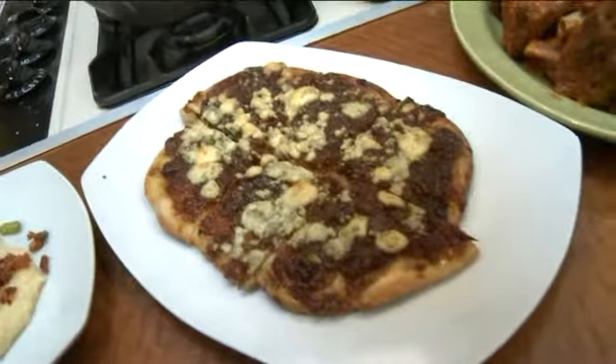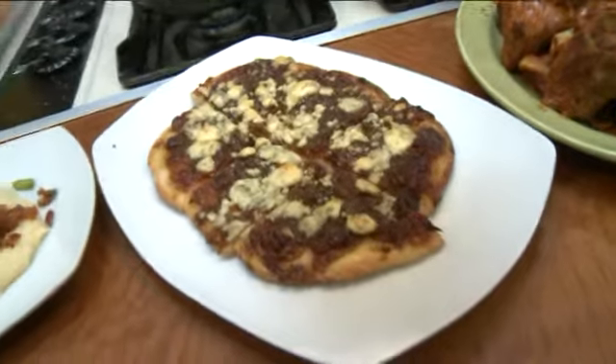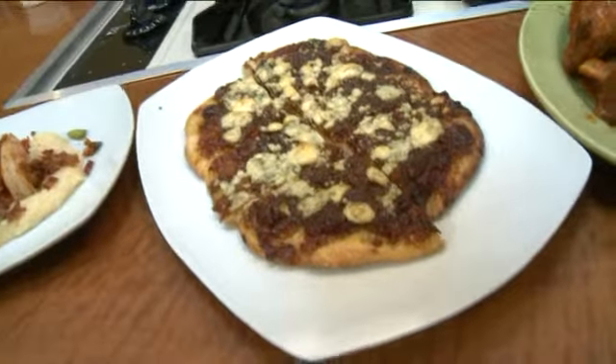Look at that! Spread it on the flatbread, put a little blue cheese on there, and then bake it in the oven. Super rich. You get six pieces with that flatbread, but really, after one piece you've had your fill.